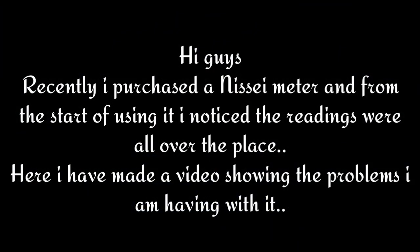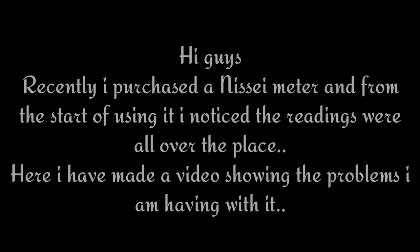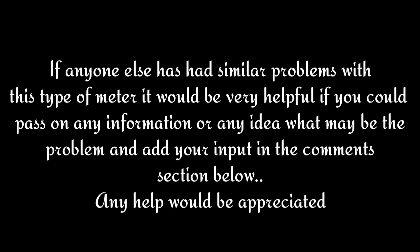Hi guys. Recently I purchased a Nisai meter and from the start of using it I noticed the readings were all over the place. Here I have made a video showing the problems I am having with it. If anyone else has had similar problems with this type of meter, it would be very helpful if you could pass on any information or any idea what may be the problem and add your input in the comments section below. Any help would be appreciated.